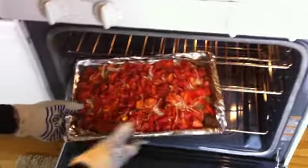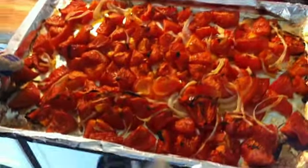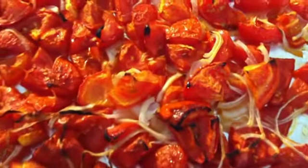Okay, so it's been about 45 minutes at 400. Our tomatoes and onions, exactly what we're looking for. A little bit of brown — that's caramelization, that's not burnt. If you see that, don't panic. That is sweet, sweet sugar.